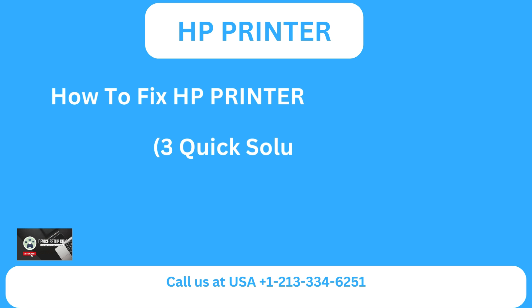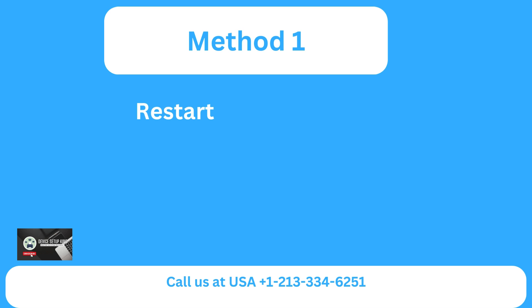How to fix HP printer 79 service error — three quick solutions. Method one: restart your printer.